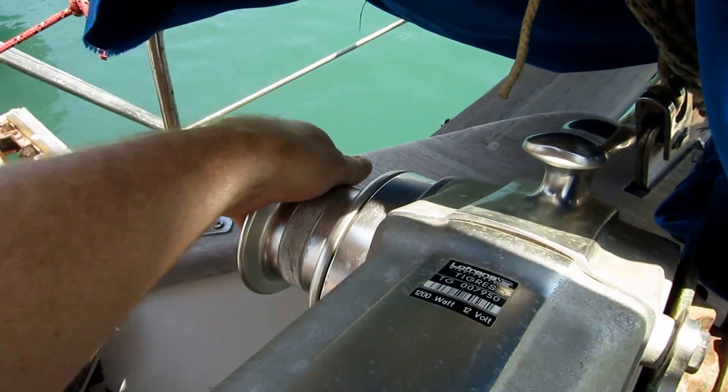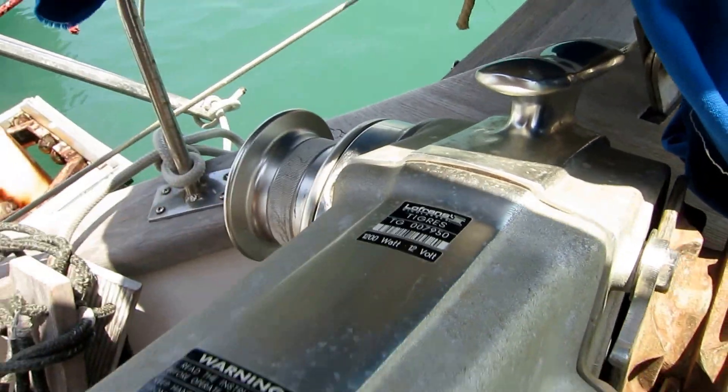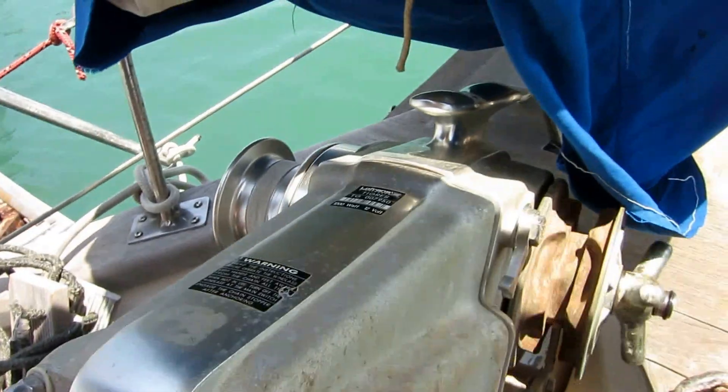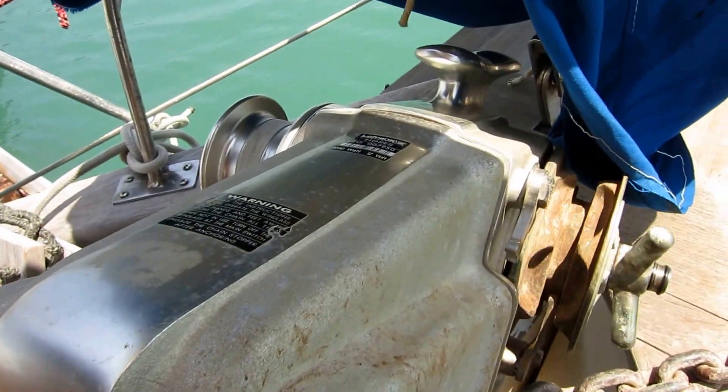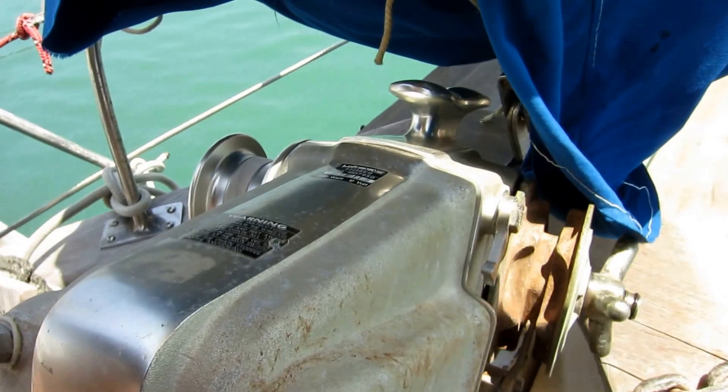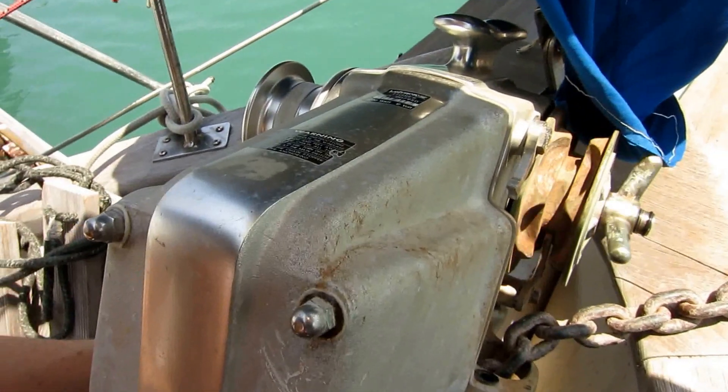So I'll give the motor a bit of a tap. And it starts up again. It slows right down to next to nothing. The voltage is good. So I believe it's the brushes that are the problem, so I have to take this thing apart.